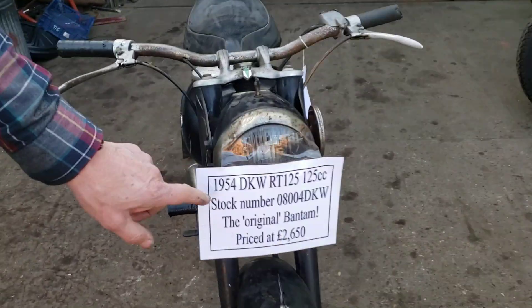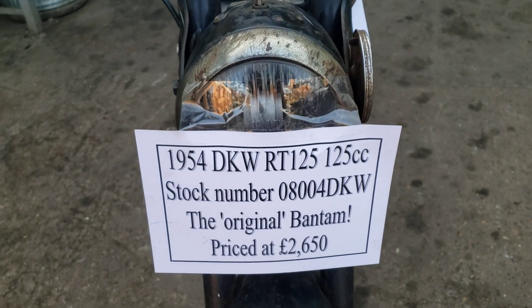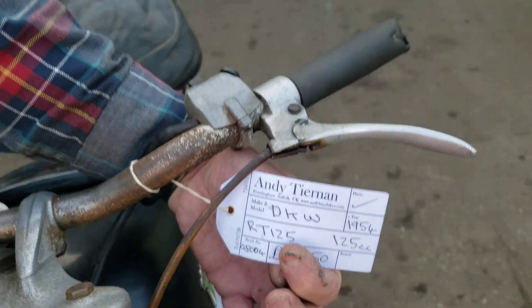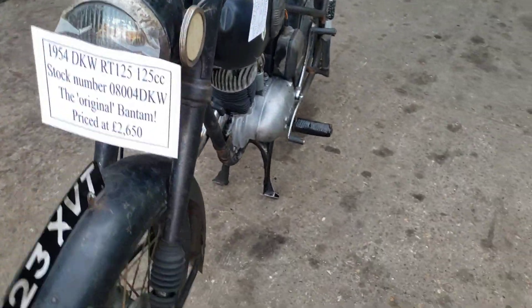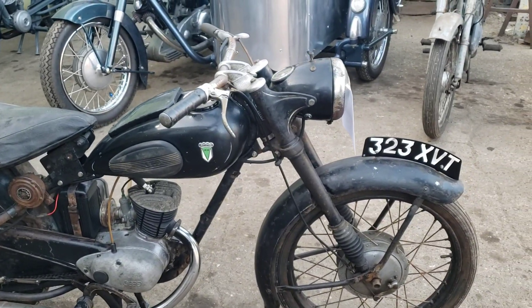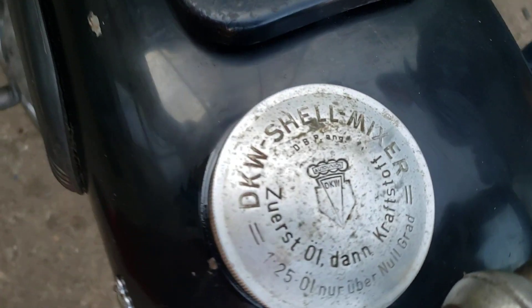Here for your perusal this afternoon we have a 1954 DKW RT 125cc at Andy Tiernan Classics. What a strange beast this is. 1954 and all that. Brought in — we're commissioned by ESSO to do fuel analysis of consumption and two-stroke oils and things. A little strange, isn't it? Not many in England at that time.